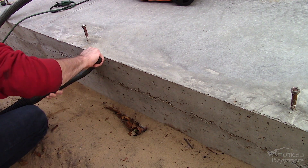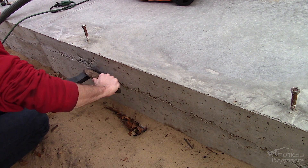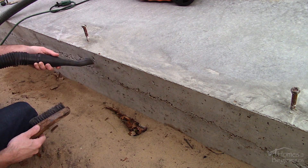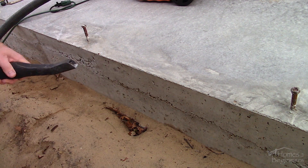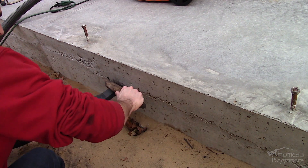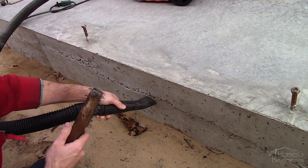Ensure the pad is dry and hasn't rained recently. Clean the affected areas using a wire brush and a vacuum. The vacuum helps collect any of the debris as it loosens up. Loose debris may prevent the filler from fully adhering to the pockets.